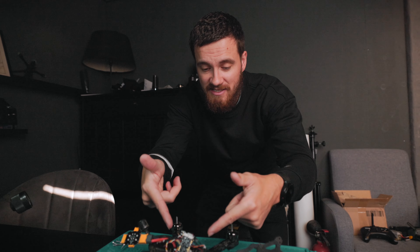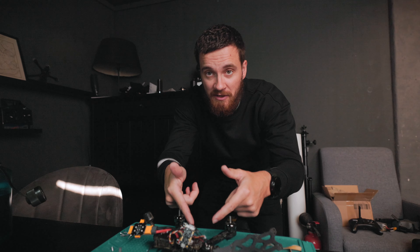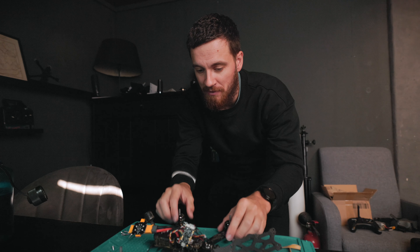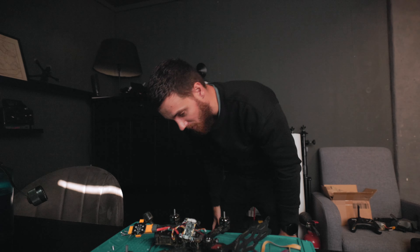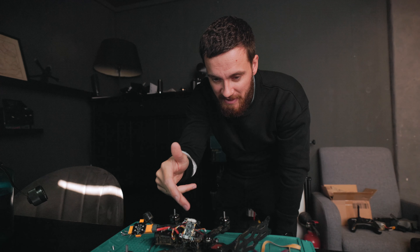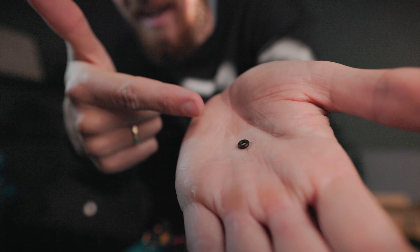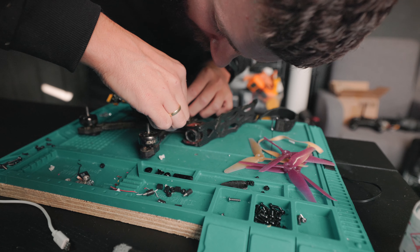The FC needs to be hard mounted, but it's recommended to do a soft mount on the ESC. So I was placing these rubber o-rings and I think I dropped one. I kept looking everywhere - I'd already put three on but I couldn't find the last one. It also doesn't help that I made it super dark inside with the black walls and black furniture. But I got it!